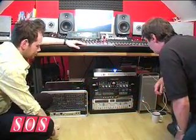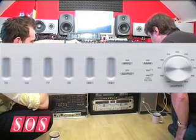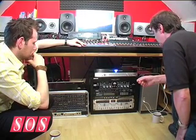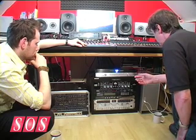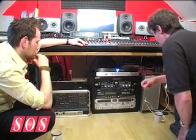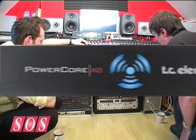Beneath Dean's mixer, there's now an Apogee Ensemble audio interface, which should keep all inputs and outputs as pristine as possible. We hooked it up to his mixer, so we can use the preamps and EQ for a little colouration on the input, and sum the multiple outputs from the Ensemble in the analogue domain rather than digitally. There's also one of TC Electronic's latest power cores, the X8, for plug-in processing.